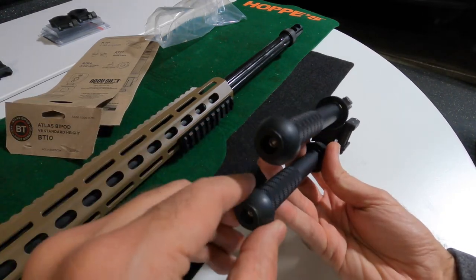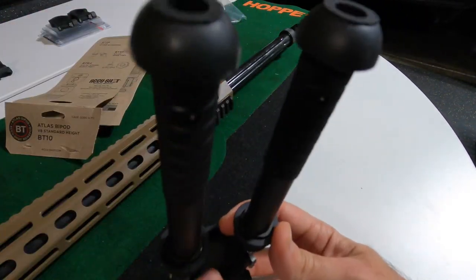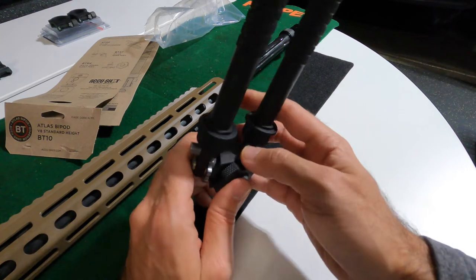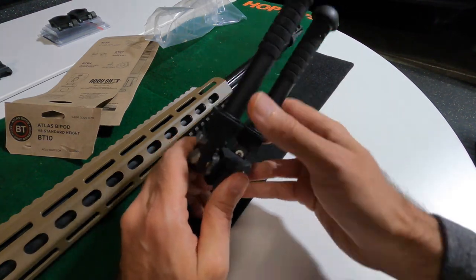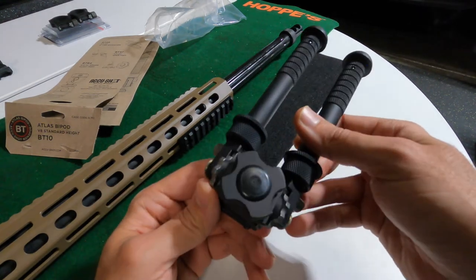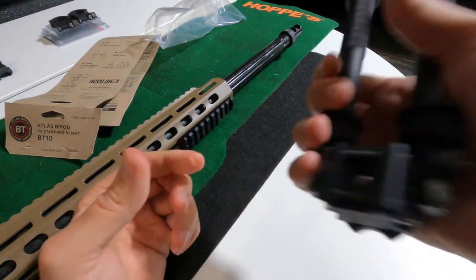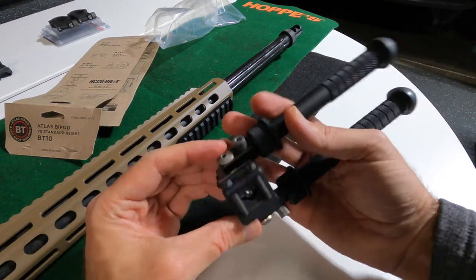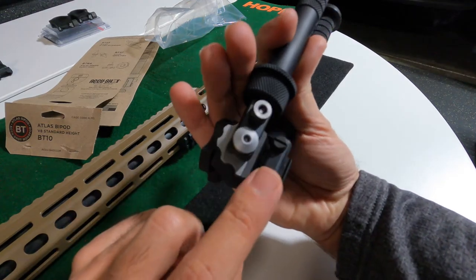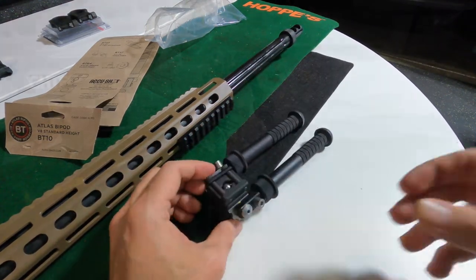This has rubber feet. They want you to install it with the emblem pointing away from the rifle. You can see here the stainless steel — this is just such a high, high quality item. Flathead screws here. So we'll get this put on and we'll check it out.